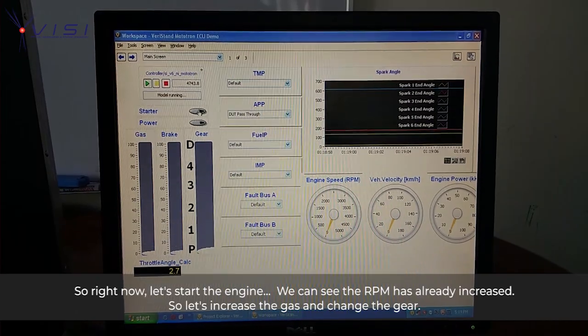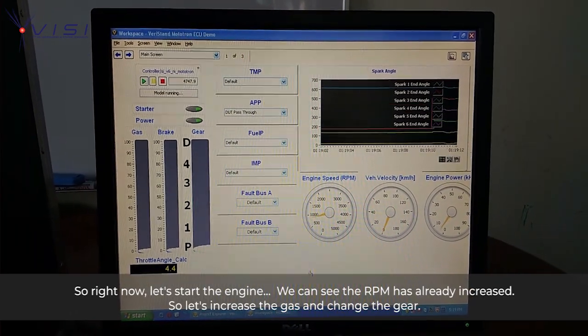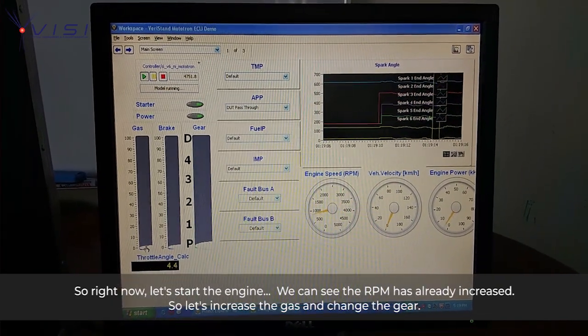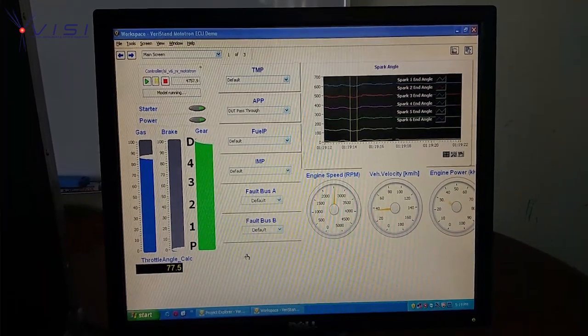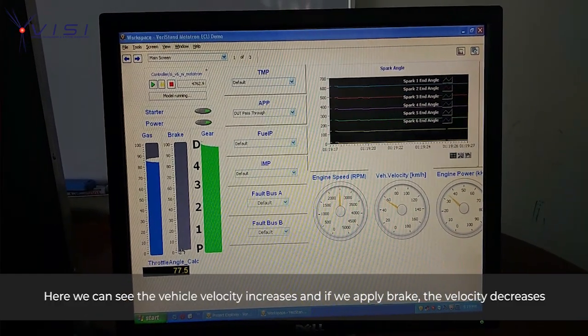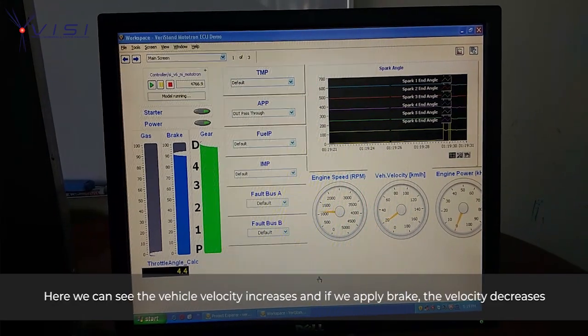Right now, let's start the engine. We can see the RPM has already increased. Let's increase the gas and increase the gear. Here we can see the vehicle velocity increase, and if we apply the brake, the velocity decreases.